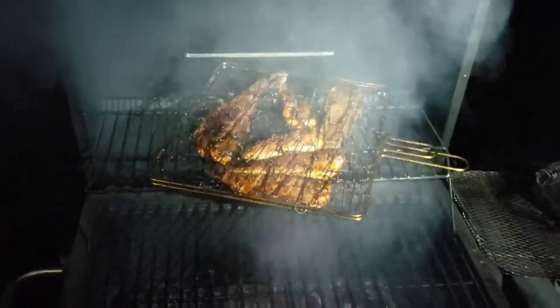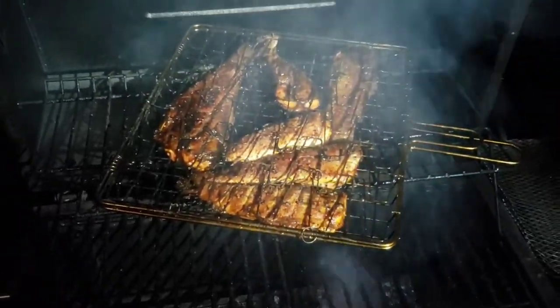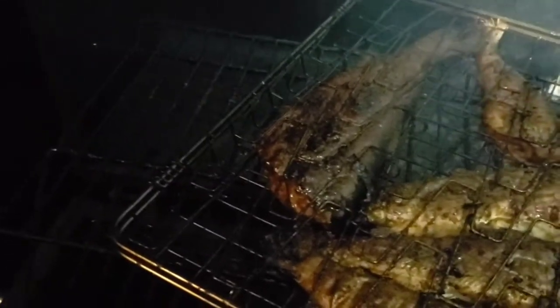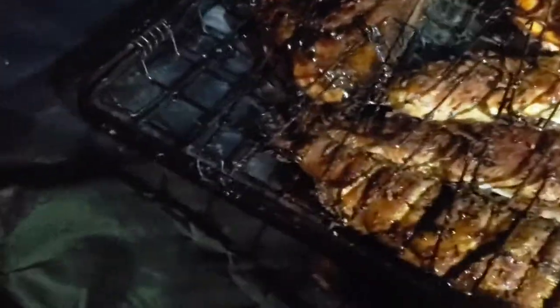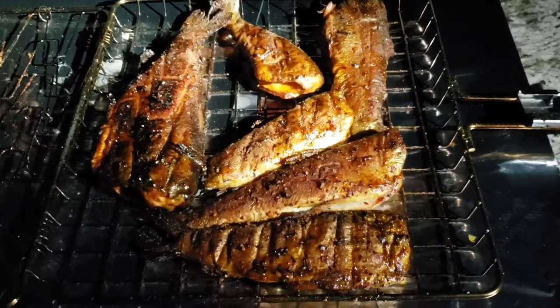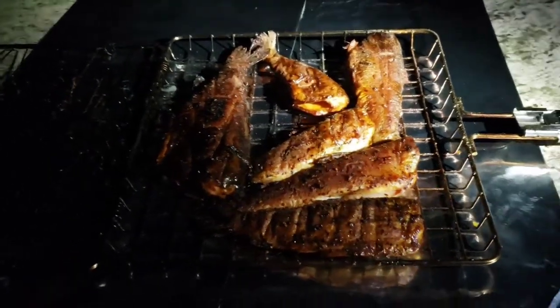Smoky delicious. Look at that fish — bourbon, honey, chipotle, garlic. Let's get ourselves some tongs in here. Moment of truth — bam. Oh, man.